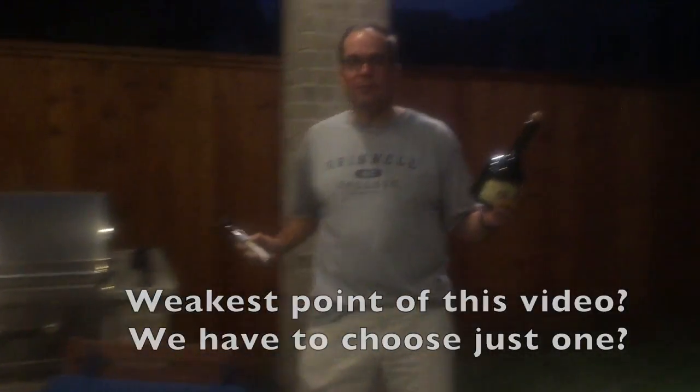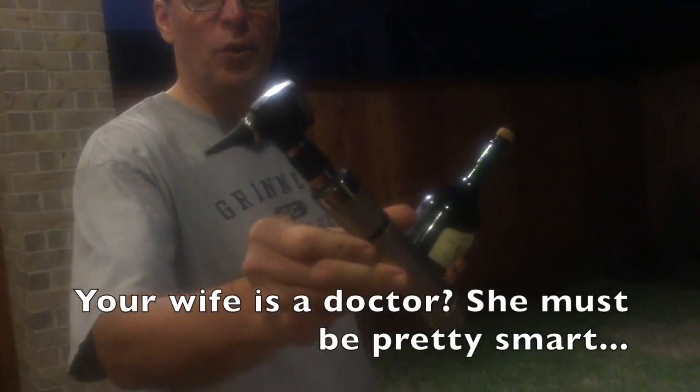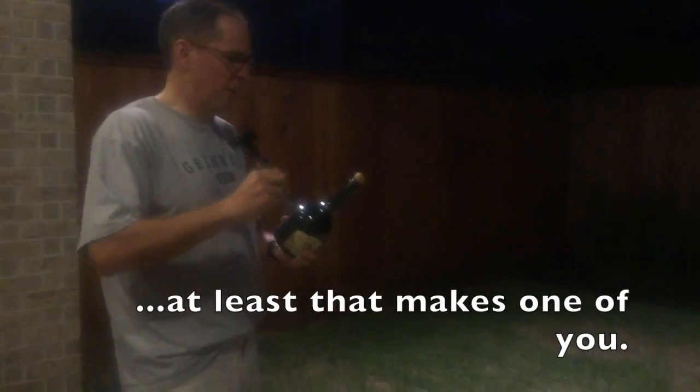Get your sabering implement. My wife's a doctor — this is an otoscope or something like that. I don't know. She doesn't know I'm doing this, so don't tell her.